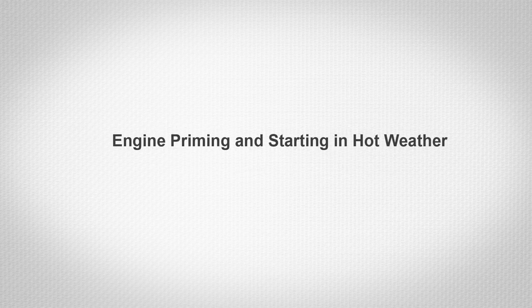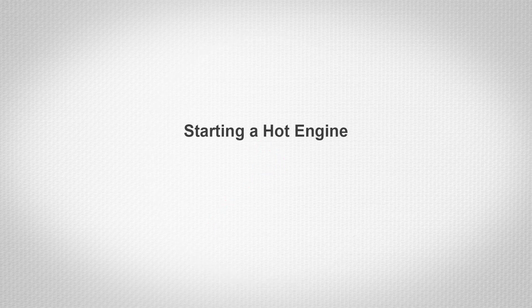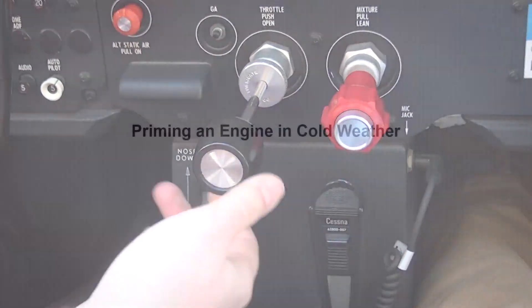Engine priming and starting in hot weather: priming the engine for the first engine start of the day should be done using the typical procedure explained earlier. However, engine priming may or may not be required depending upon how soon the next start is attempted. Within the first 20 to 30 minutes after shutdown, the fuel manifold is adequately primed and no priming should be needed. After 30 minutes, the vaporized fuel in the manifold will have nearly dissipated and priming will be needed. Starting a hot engine is facilitated by advancing the mixture control promptly to one-third open when the engine starts and smoothly moving to full rich as power develops.